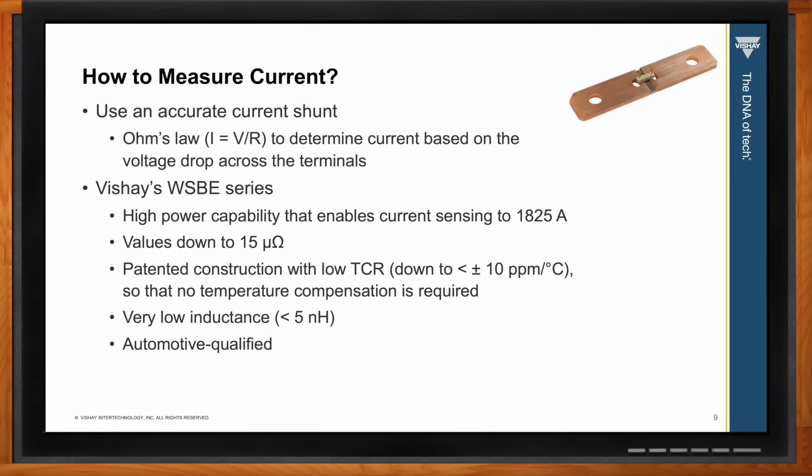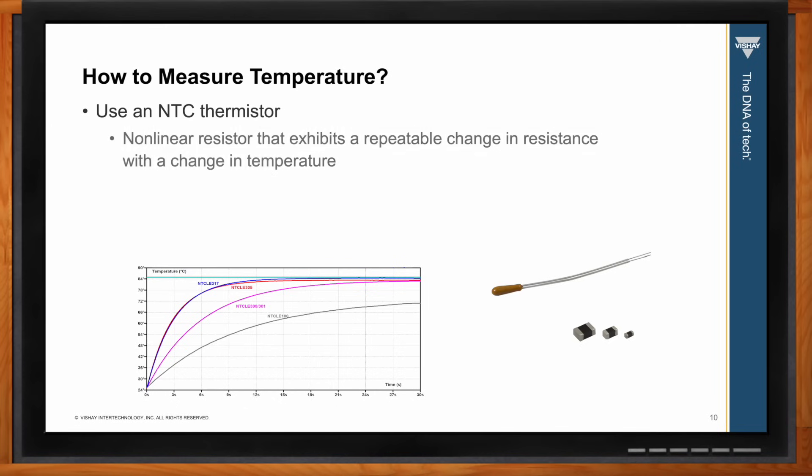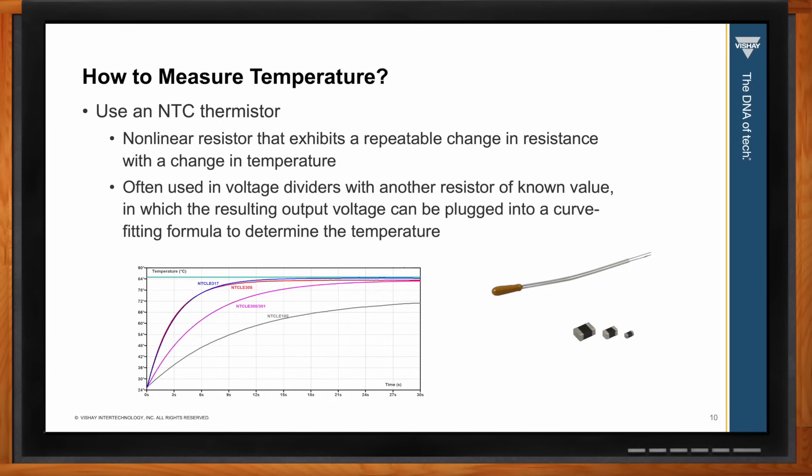For measuring temperature, we recommend using an NTC thermistor — a non-linear resistor that exhibits a repeatable change in resistance with a change in temperature. It's often used in a voltage divider configuration with a resistor of known value. You measure the output voltage and plug it into a curve fitting formula to determine the temperature, as shown by the curves here used to calculate the measurements.